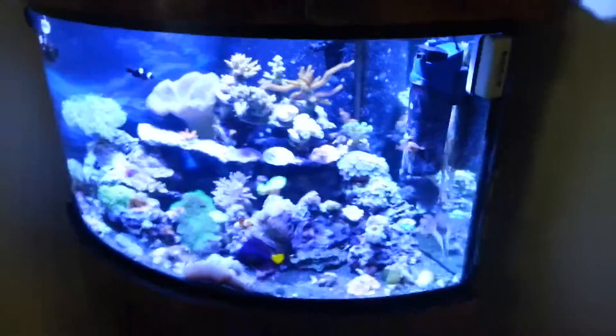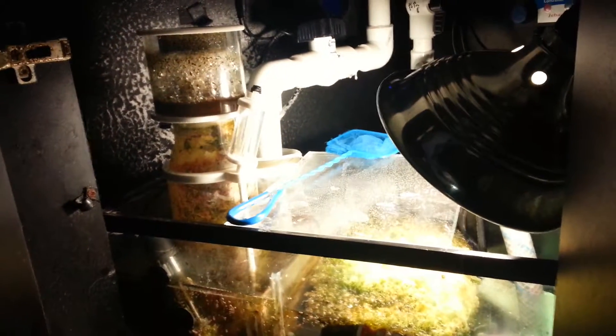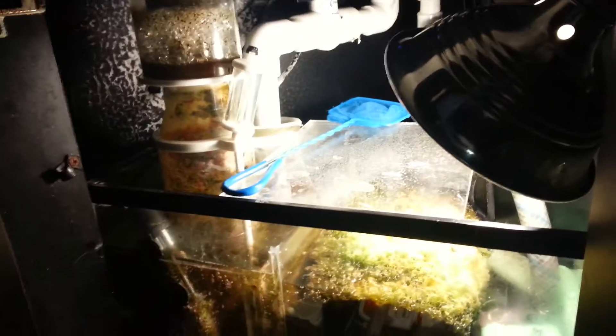But this is one month before moving. The sump is still doing well, still using the same protein skimmer. As you can see, it does awesome. It's the Cad Light 3rd generation, by the way.